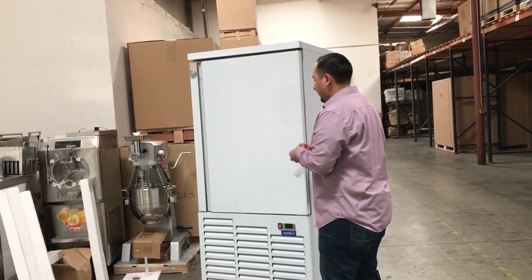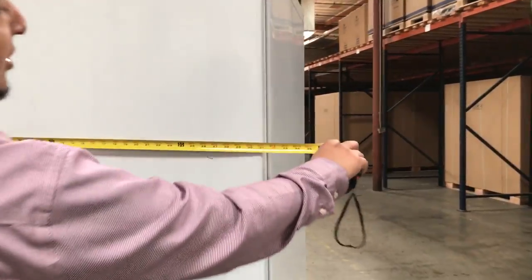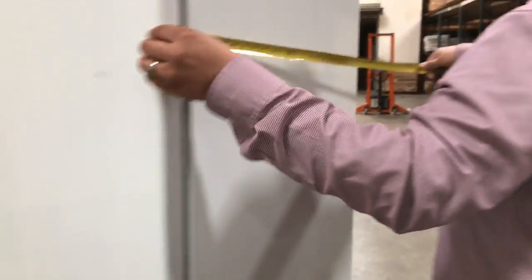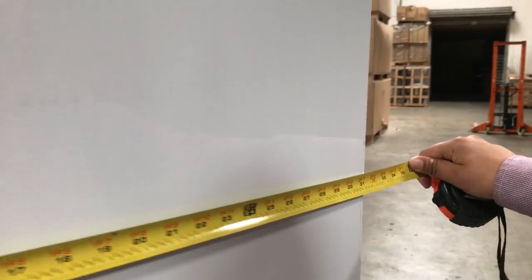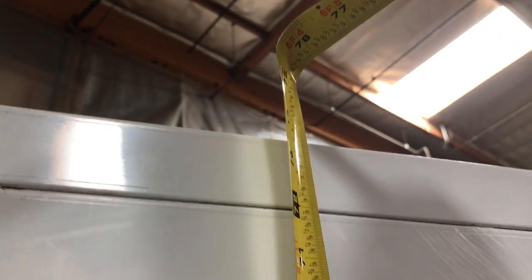Pretty much the measurements for this unit — for the exterior, the width is about 31 inches wide. The depth from front to back is about 31 inches deep. And then the height is about 70 inches; including the casters, it's about 74 inches.